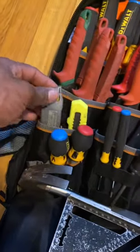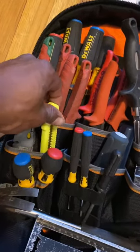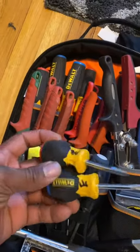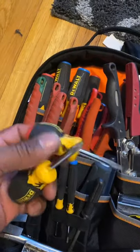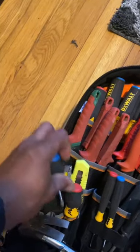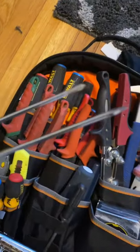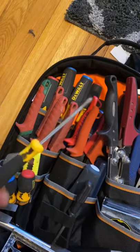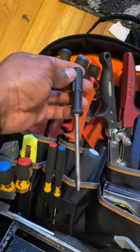Right here I keep a utility knife in case I'm going to cut something, like cutting wrap to wrap some ducts. These are my little stubbies — I use these when I'm in a tight space and can't reach a screw with a long screwdriver, so I just use these. It's really nice to have the flat and the Phillips stubby. These small screwdrivers right here I use when I'm working on thermostats — the Phillips and the flat.